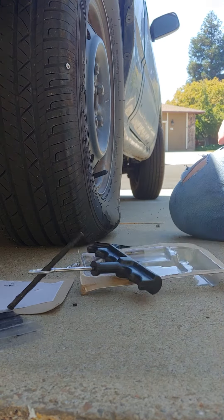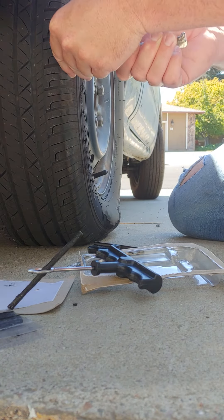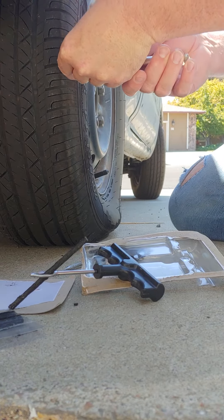Then you clip off the rest of it. The kit is about eight dollars — saves you two or three hours going downtown and getting someone else to do it.